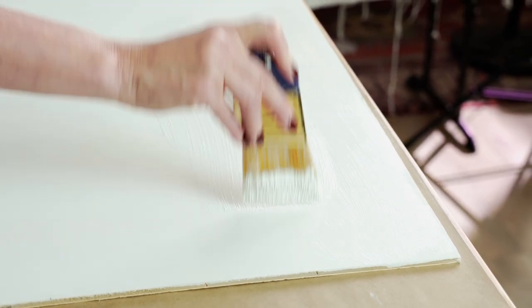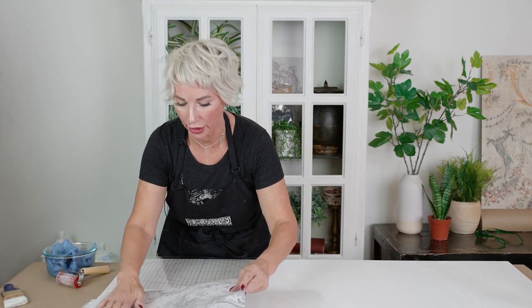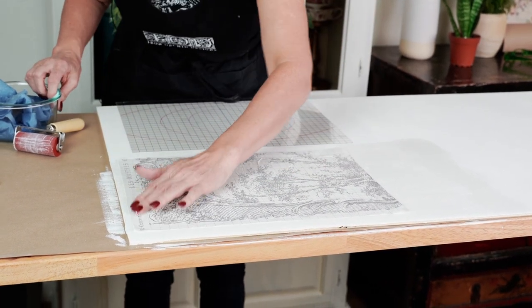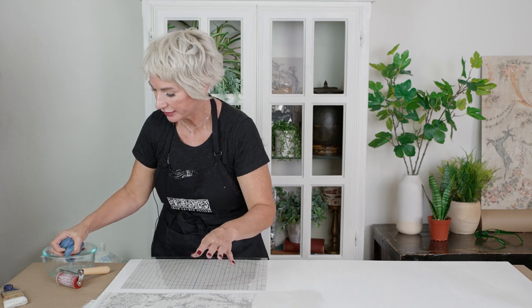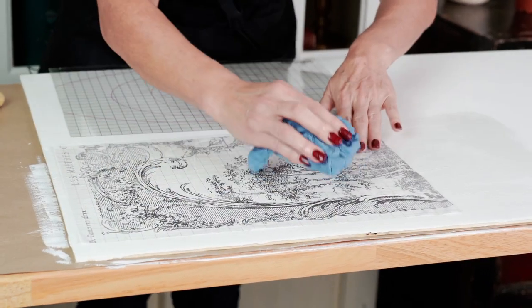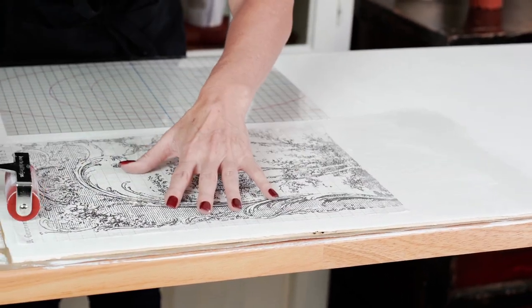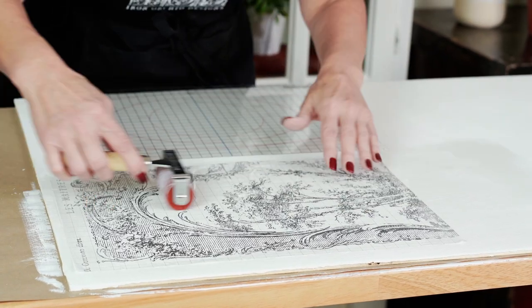You want to be mindful as you lay your first piece into place that you are as perpendicular and square on your surface as you can be, because the rest of your pieces will follow suit as you seam them together. Once it's laid down and straight, you can use a damp soft cloth to smooth it out, or you can use a brayer. You're not wanting to apply too much pressure — you just want a good solid contact so that all of that pigment is really embedded into your paint coat.